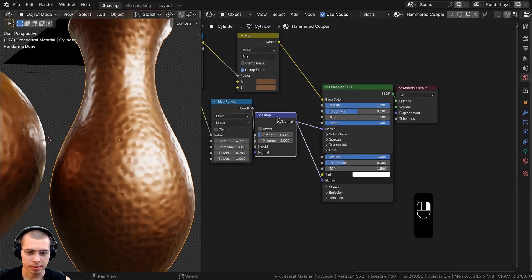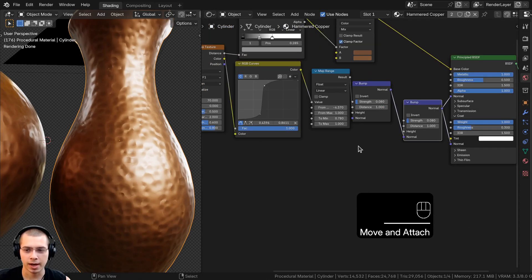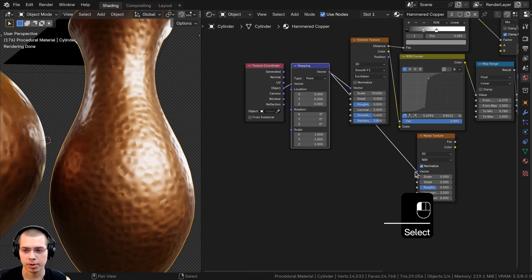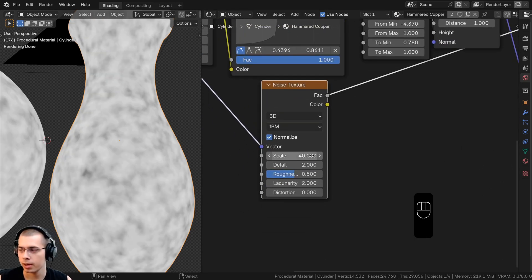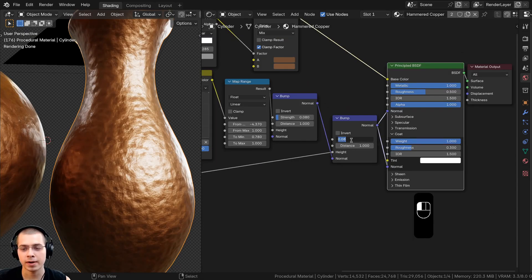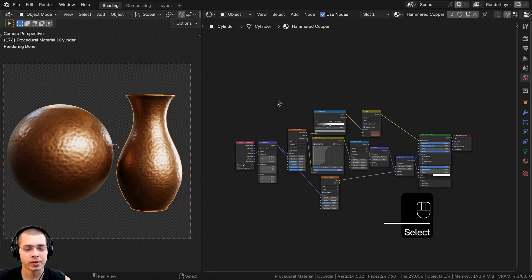To add subtle surface noise, duplicate the Bump node and route the first Bump's Normal output into the second Bump's Normal input — both outputs feed into the Shader's normals. Search for a Noise Texture, plug the Mapping vector into its Vector input, set Scale to 40, Detail to 15, and Roughness to 0.55. Route the Noise Factor into the second Bump's Height, then set that Bump's Strength to 0.03 for a very subtle surface roughness.